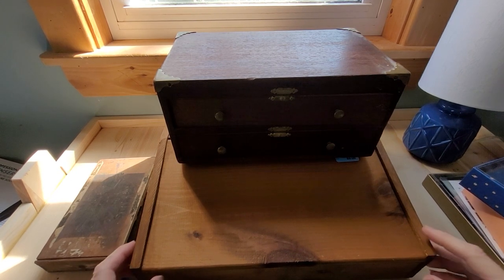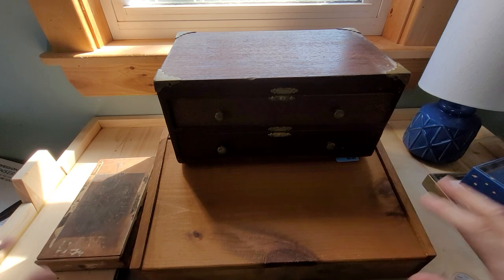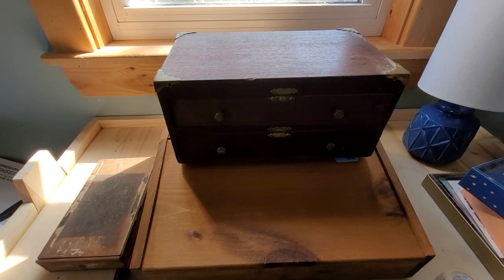I've made pen boxes myself to store my pens, and I made a desk which all this stuff is sitting on.